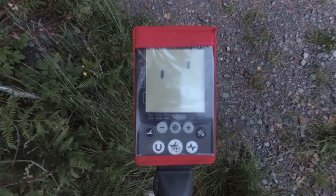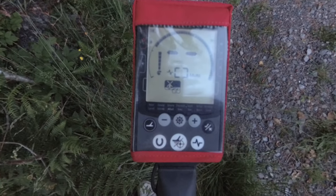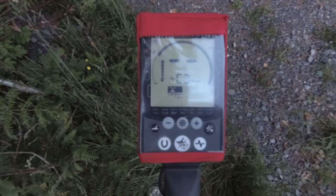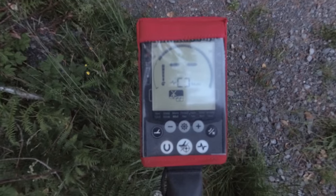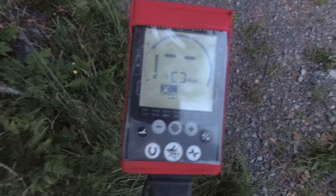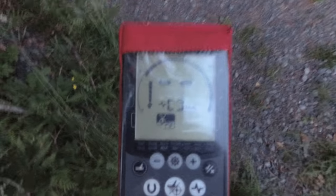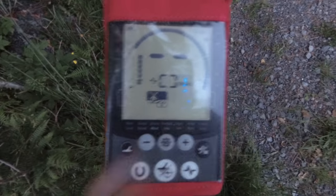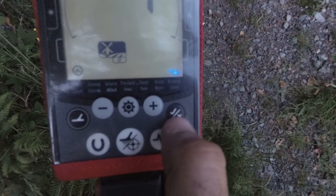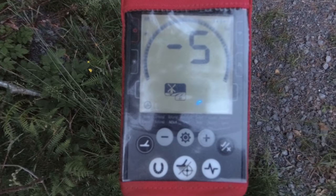Right, now as soon as you switch the machine on, let it load up. The very first thing you want to do is a noise cancel. Don't be scared to have your friend stood right next to you with his machine, because that'll be better. Both go through noise cancel, one at a time. What you'll find then — like myself and Chris, for example, when we're out hunting — we can be within an inch or two of each other and it is not a problem at all. We don't interfere whatsoever. So right, let's show you how to do the noise cancel first. You're going to press the settings button, go straight on to noise cancel, press the accept button. Let it do its thing. Now, before you noise cancel, make sure you use the pinpoint button and find a nice clear ground.